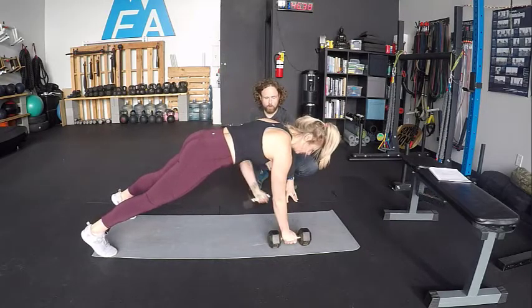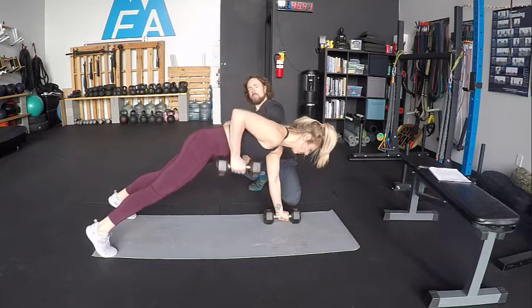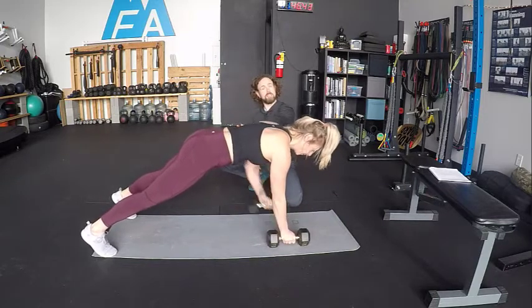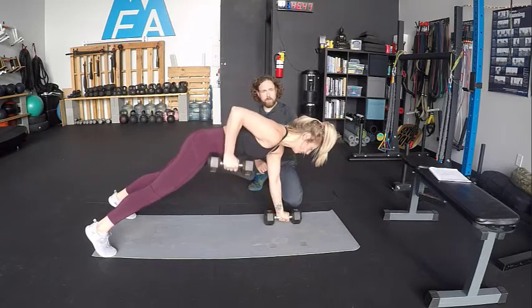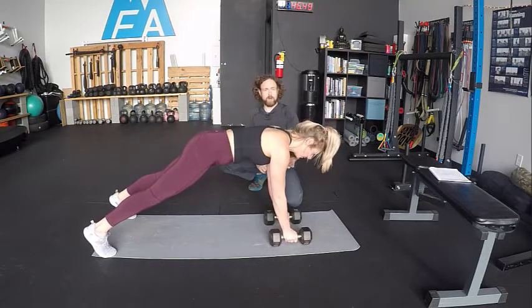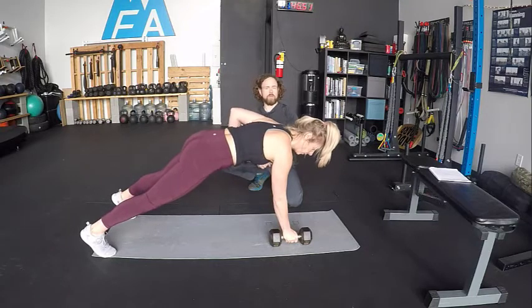I'm going to have you go two more per side here while I talk. If we take a look at Janelle's hips, we see there's very little rocking — this is actually okay, we wouldn't want to see any more than that. She is alternating, and the way we would program this: if it says five reps, what we're generally going to mean is five reps per side.